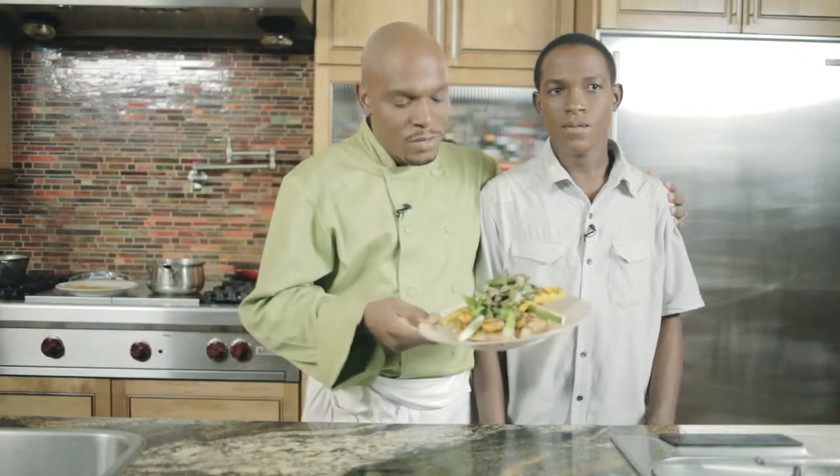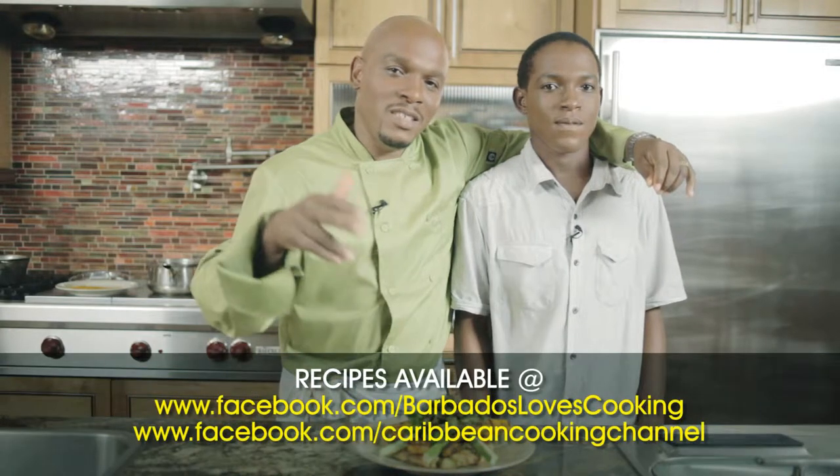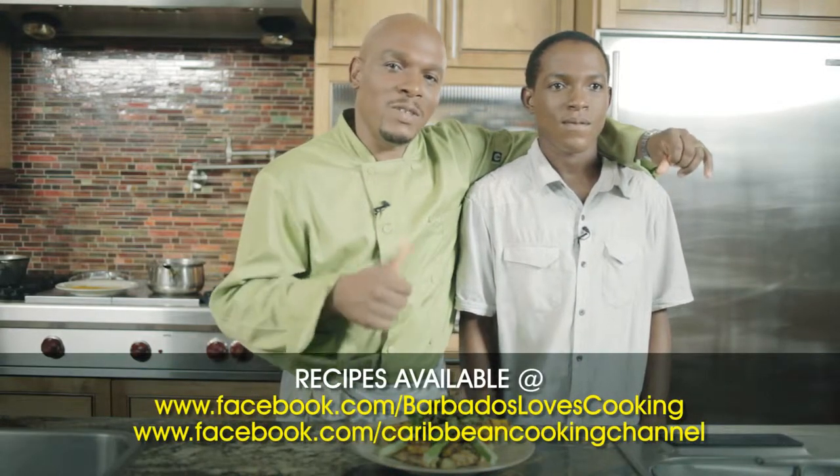And voila, you have a beautiful dish. My son and I will enjoy. Thank you, have a good night. I'm Michael Harrison and you're watching 5-Minute Meals. See the bottom of the screen for the website to get the recipes.